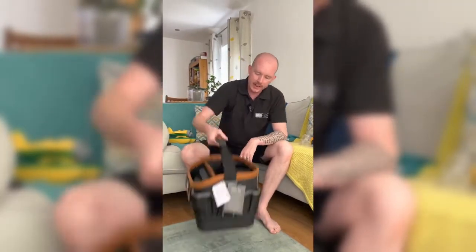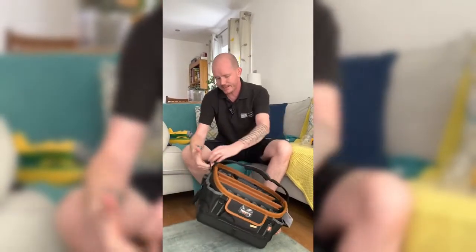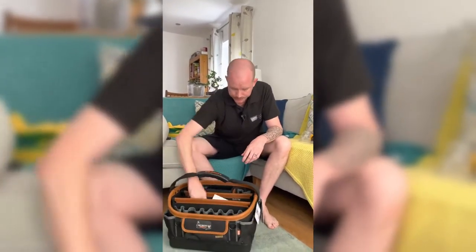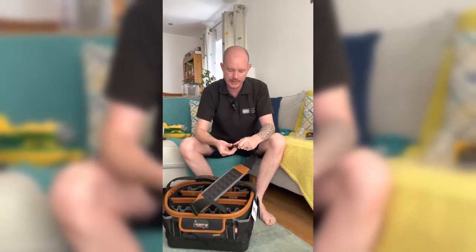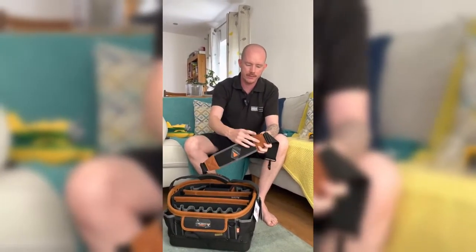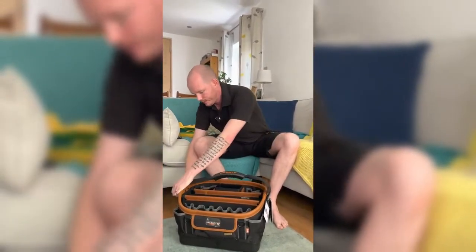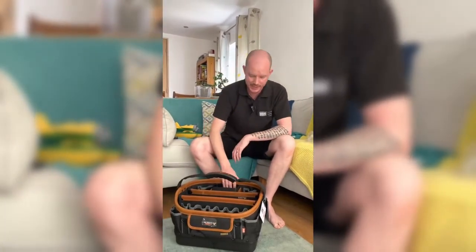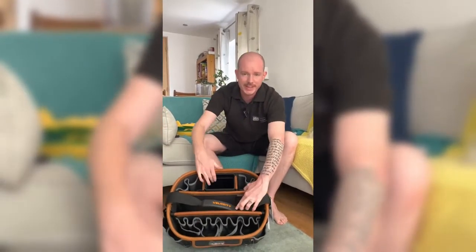One feature I like is the solid handle. My cheaper tote bag has actually started buckling and bending there, and I haven't even got it that loaded up. This one has some solid locking reinforced handles. There's a nice padded shoulder strap with reinforced leather ends — that doesn't look like it's going to be failing anytime soon, and it clicks on easy.